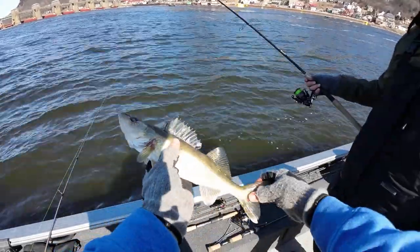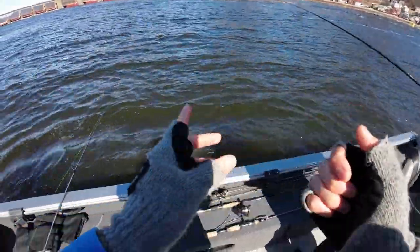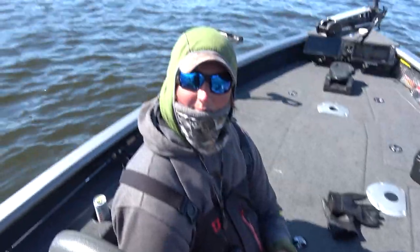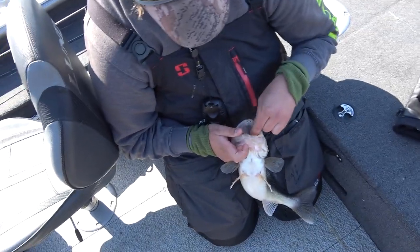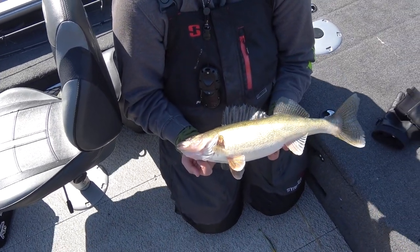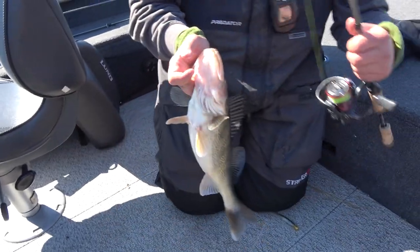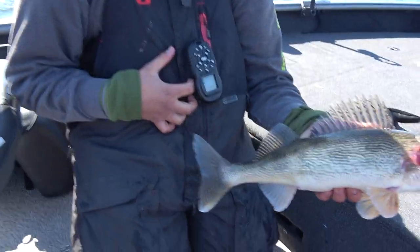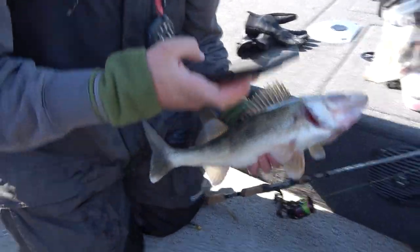Nice little walleye — see you later buddy, he's a little small. Good job! It hit before it hit bottom. Nice fish there Jordan — someone's gotta catch him! Beauty, nice fat female, big female. Should we let her go? Yeah, let me get her out of there. Let's take a couple pictures of her then let her go. Nice fish — beauty, we're gonna let this one go. We'll get a nice video of her.